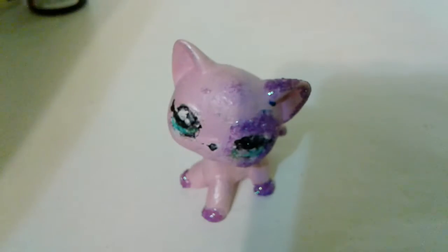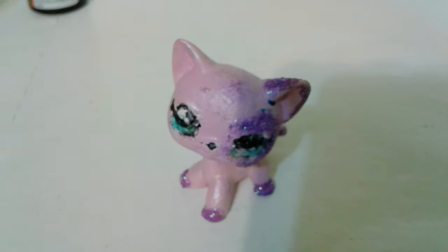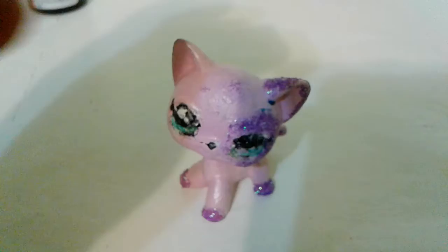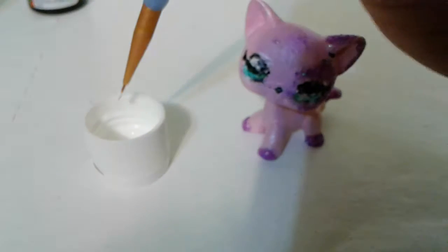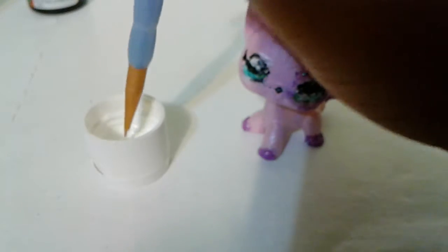Now first, you're going to start off with the white. I'm going to start off by taking the lid off and then getting my paintbrush a little wet, then dipping it in, and then fill in the eye. I like to outline the eye first and then fill it in, but whatever you decide to do.